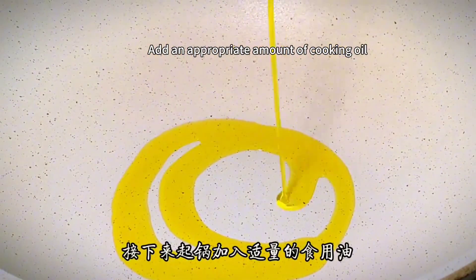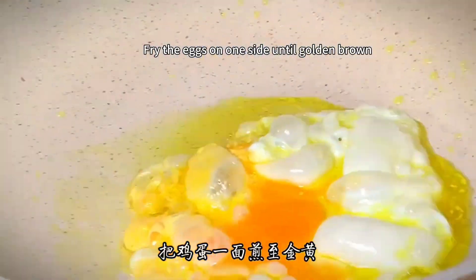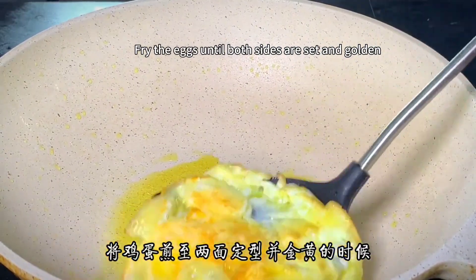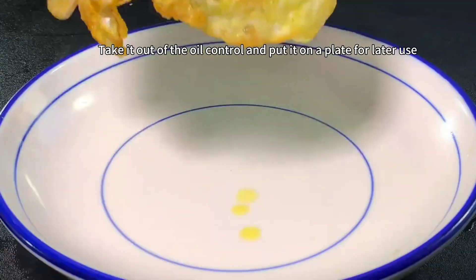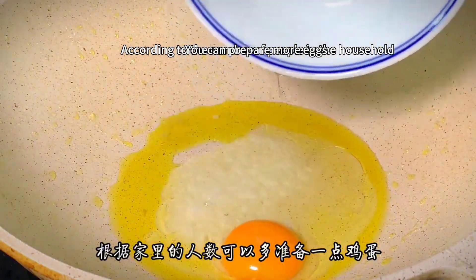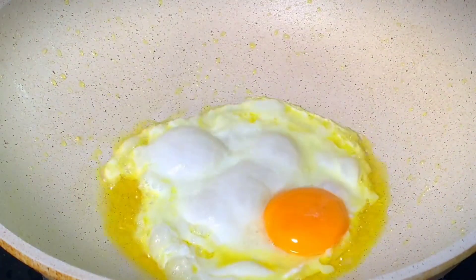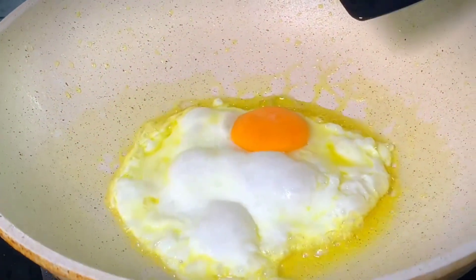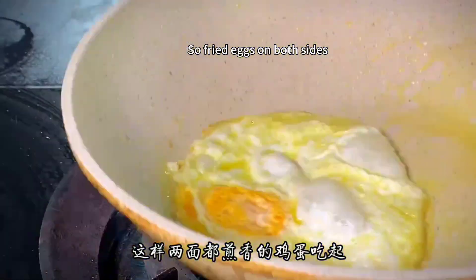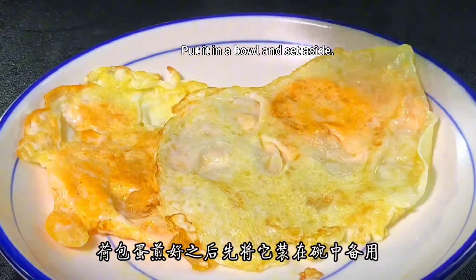Next, add an appropriate amount of cooking oil, then crack in an egg. Fry the egg on one side until golden brown, then turn it over and fry the other side. Fry the eggs until both sides are set and golden, then remove from oil and set aside on a plate. According to the number of people in the household, fry all the eggs into poached eggs. After the poached eggs are fried, put them in a bowl and set aside.